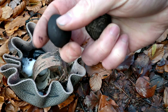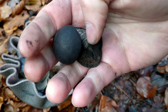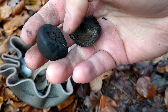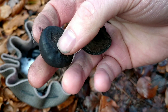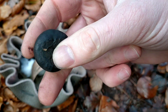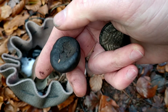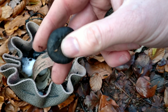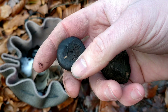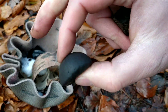They can be used as a tinder, and they can also carry an ember. So if you need to change campsites and you don't want to start a fire from scratch, you can just take an ember in one of these, keep blowing on it gently as you're walking, and start a fire again from it. You can even take a couple with you and transfer the ember from one to the next if they start to burn down.